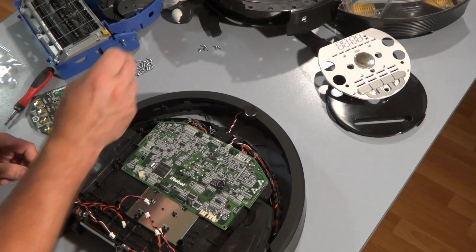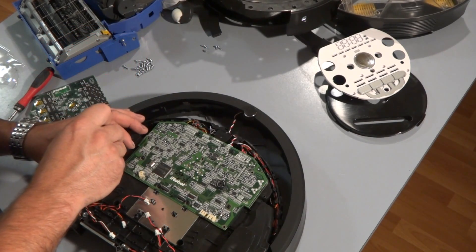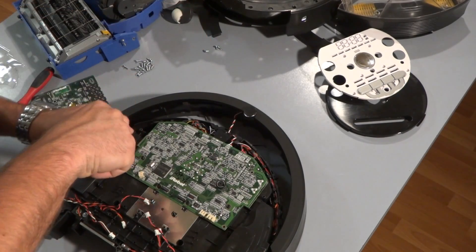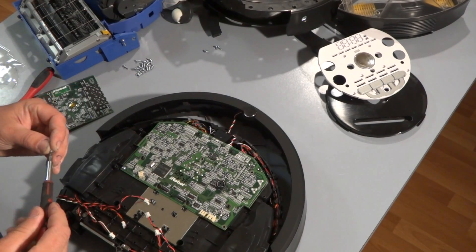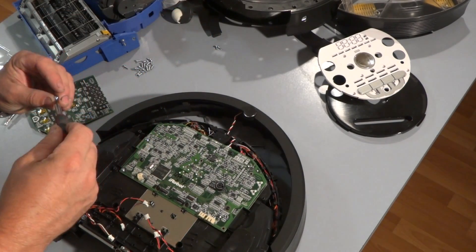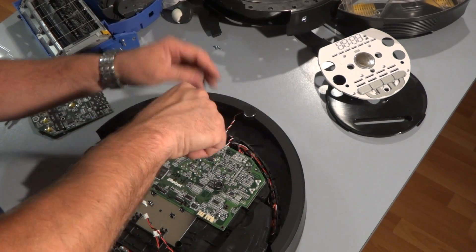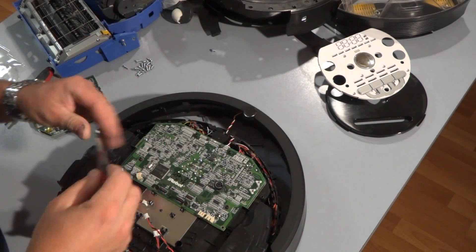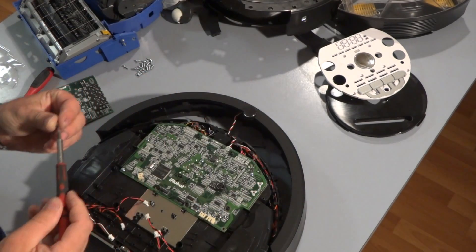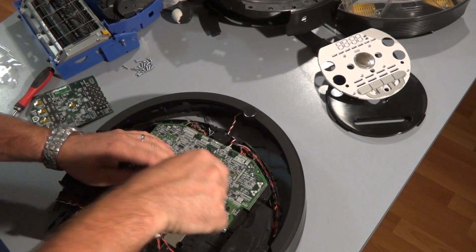That PC board is now on. Use the five screws that you removed earlier — as I said in my previous video, they're the same screws used in the 500 and 600 series Roombas, just in case you lose them and have extras laying around. The screws are on.